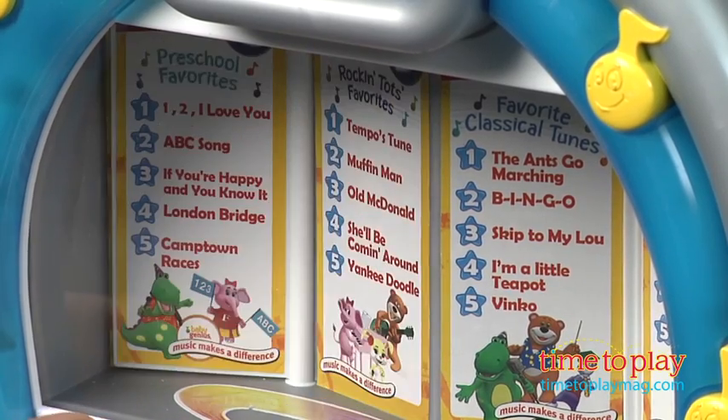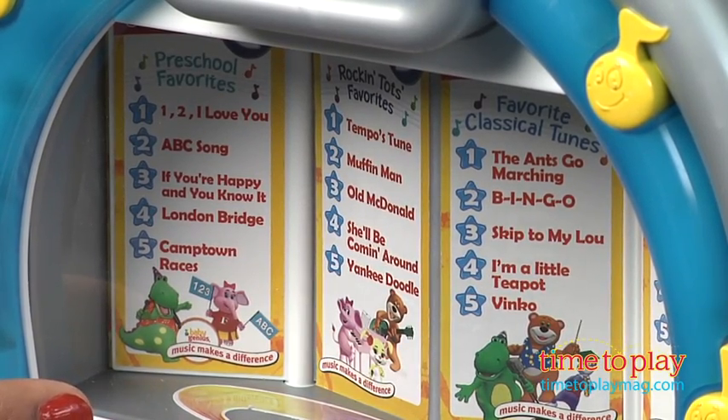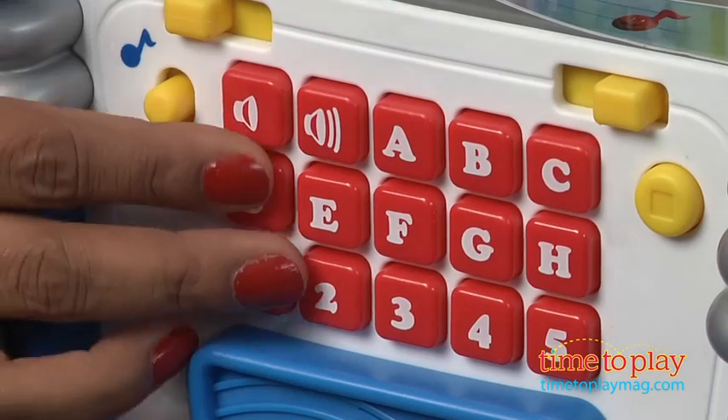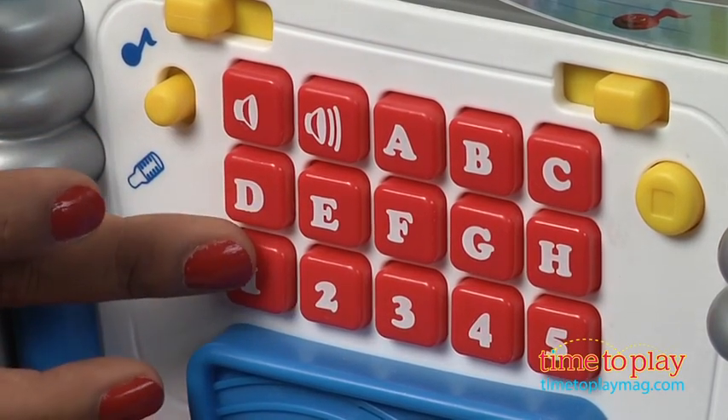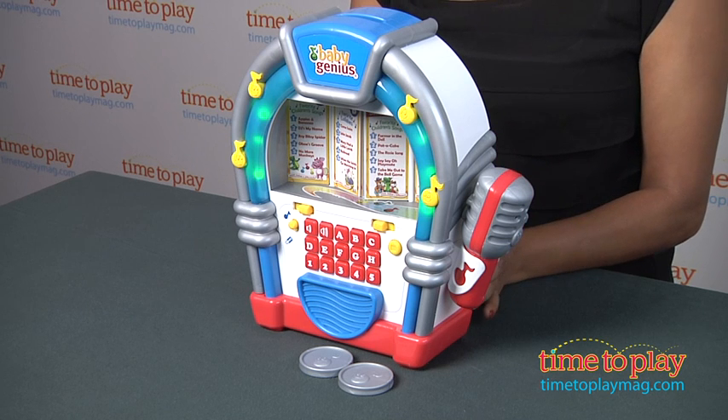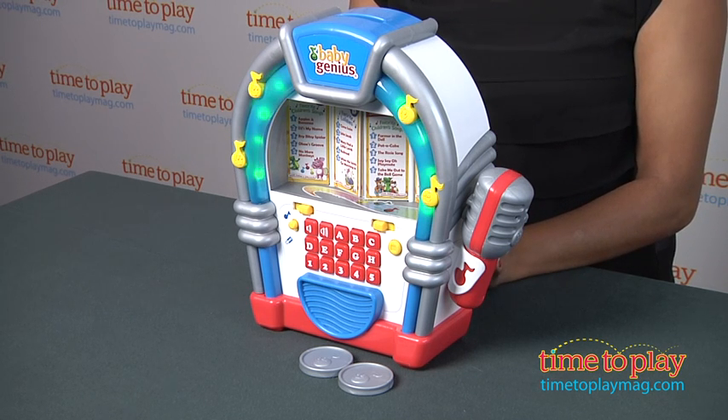And after they pick their song, they can use the coordinating letters and numbers on the front of the jukebox to listen to their favorite Baby Genius songs. With over 40 songs to choose from, there'll be no shortage of musical selections.